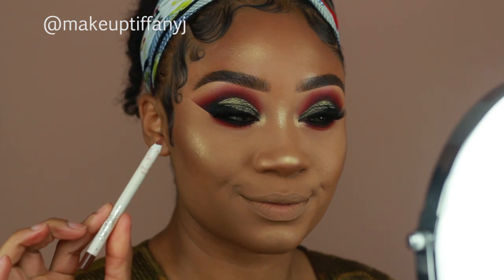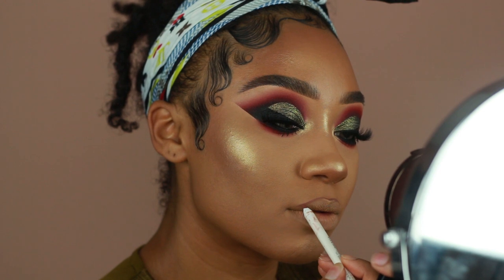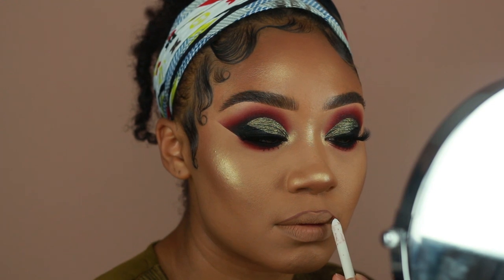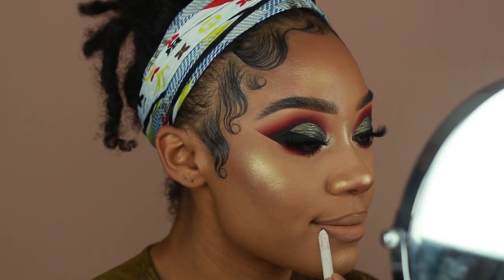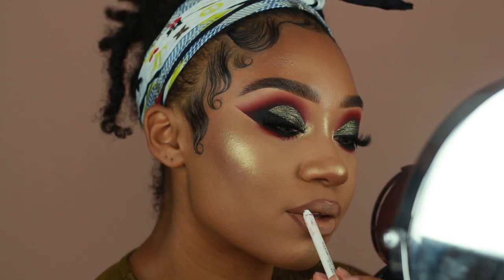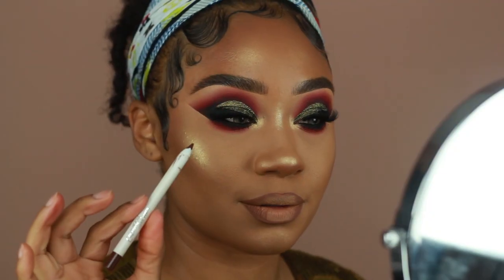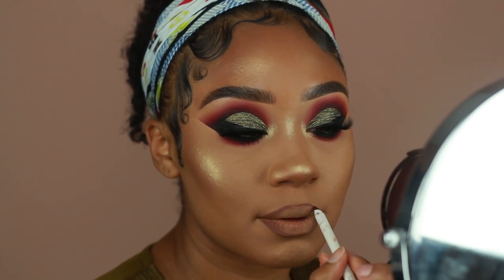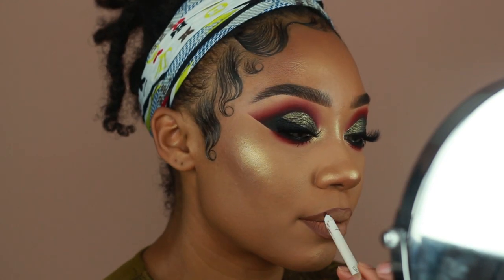Last but not least, I'm going to start working on my lips. I'm using two different lip liners today. The first one is from Colourpop in the shade BFF3 — I'm going to use that to line my lips, slightly overlining on the cupid's bow but keeping everything else pretty true to my natural lip line. I'm also filling in the outer edges of the lips to create a cute ombre effect when I apply lipstick later. Then to create a shadow on the outer edge, I'm using Colourpop's Pitch lip pencil and lightly dragging it on the outer edge of my lips to create a slight shadow.